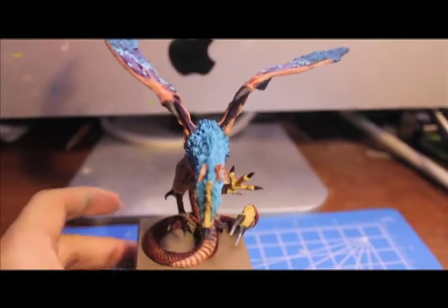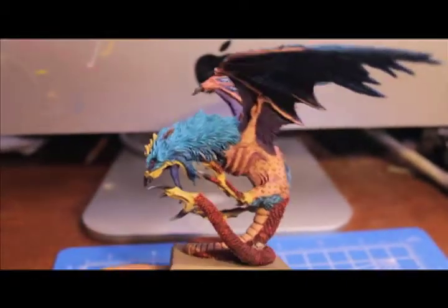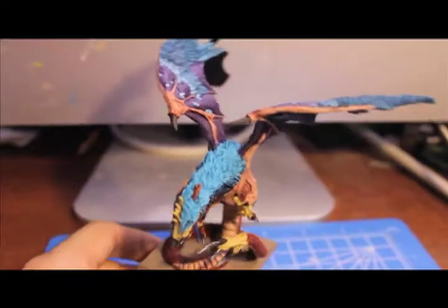Alright players, my cockatrice is done. Finished painting him up just now. So let's take a little bit of a look and see what I did with him.